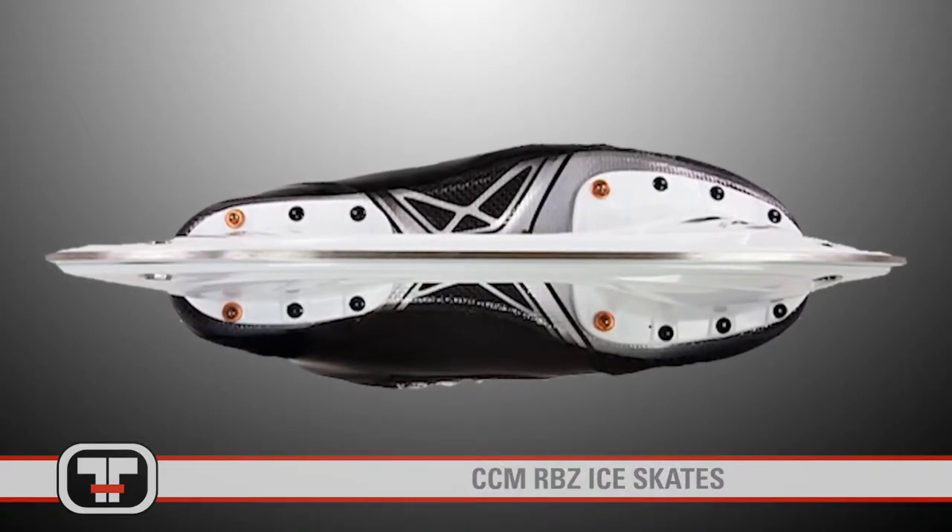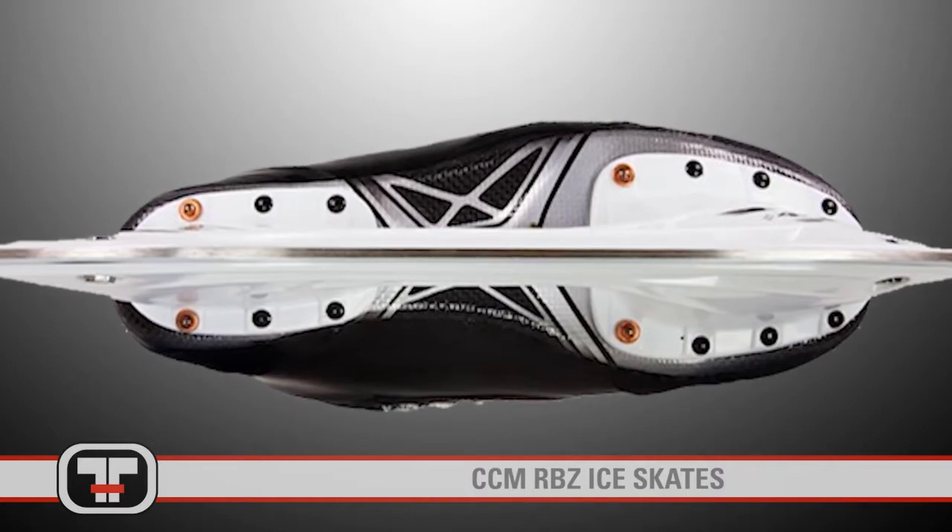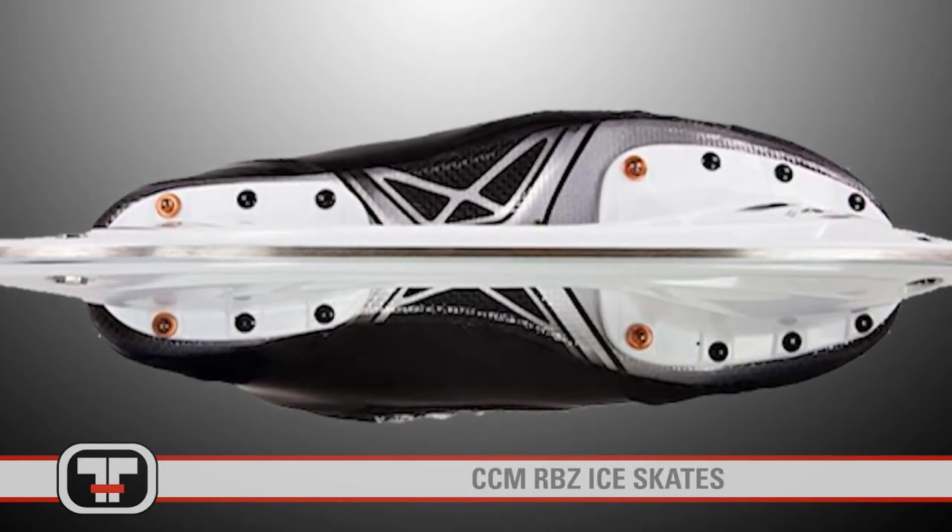The outsole of the RBZ is made of lightweight carbon composite, minimizing mass and maximizing energy transfer for great feel and durability.